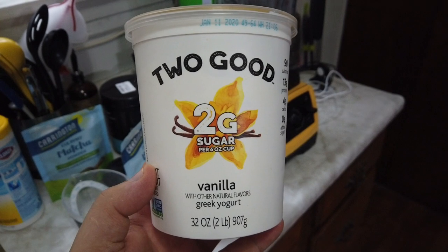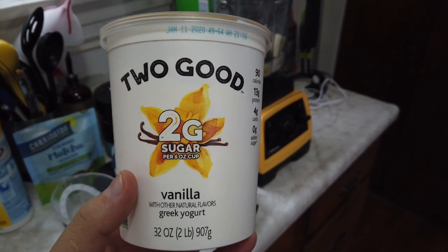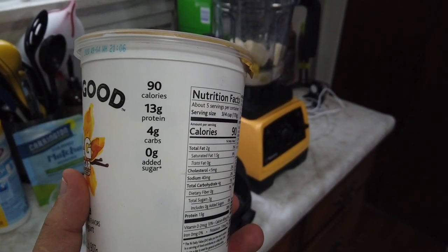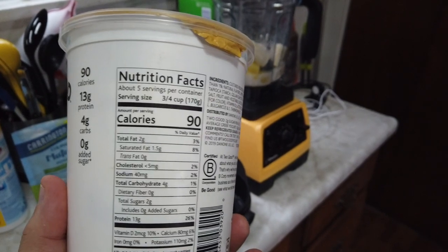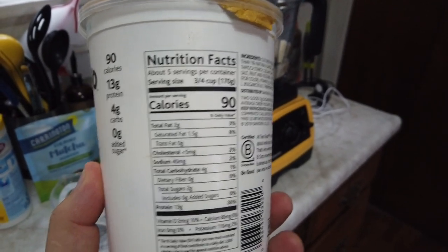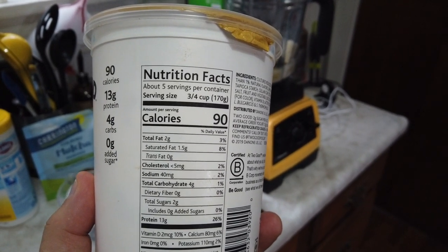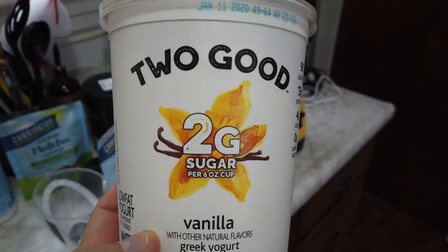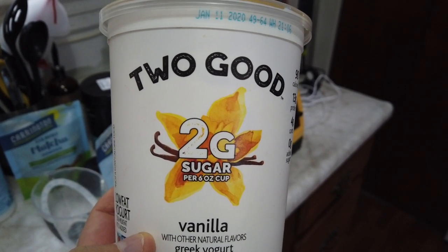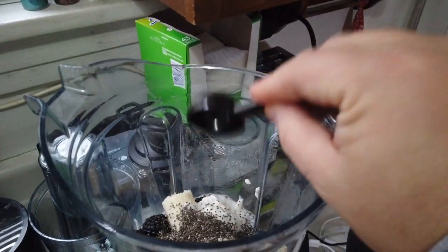I've gotta tell you guys, I love this yogurt — this is the one I've been using. It's called Too Good vanilla Greek yogurt: 90 calories, 13 grams of protein, four carbs, no added sugar, total sugars only two grams, and total carbs only four grams. This is the one I love — it's absolutely delicious. My favorite. Chia seeds — let's do one more scoop in there.